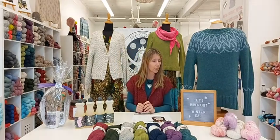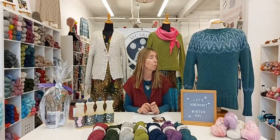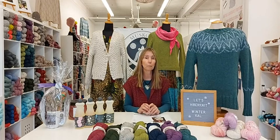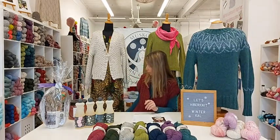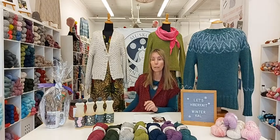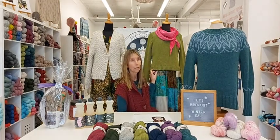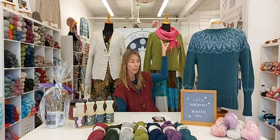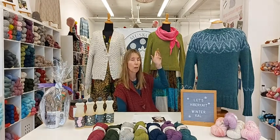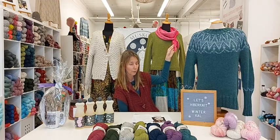I had some fun doing dress-up today — I borrowed a few pieces from our lovely vintage store from the building. So I put on a new outfit: a sleeveless dress here, and a long sleeve patchwork dress here. And then I styled it with our twiggly scarf, shawl, or shawlette, which has that nice self-closing twiggly leaf pattern.